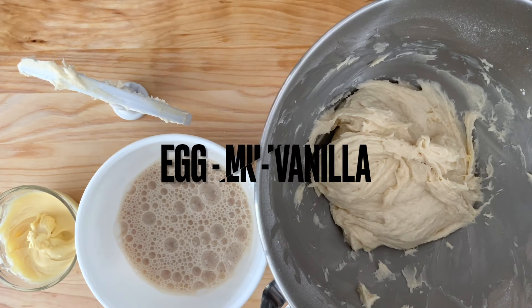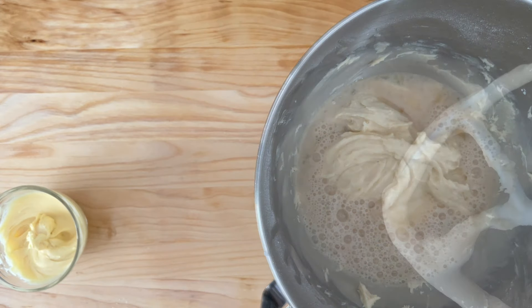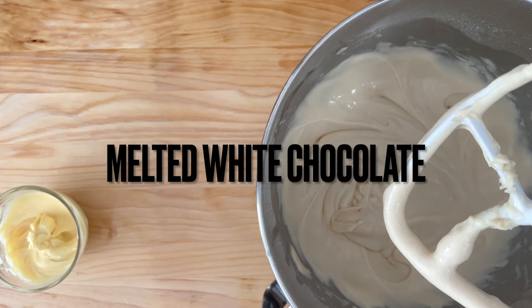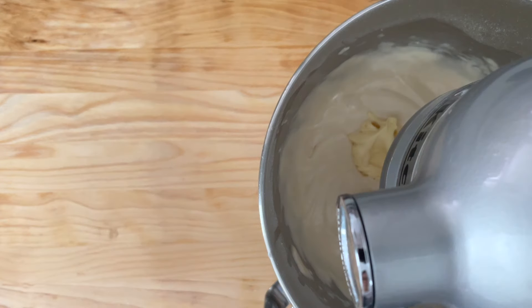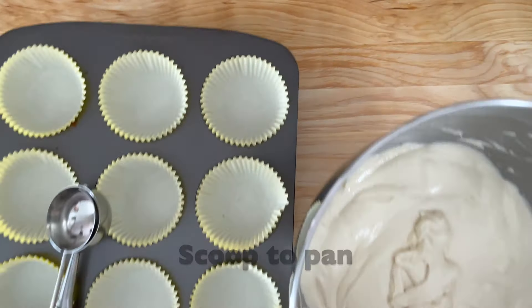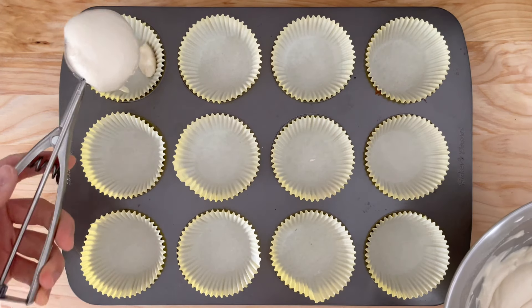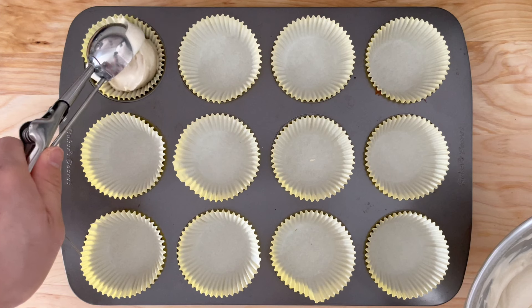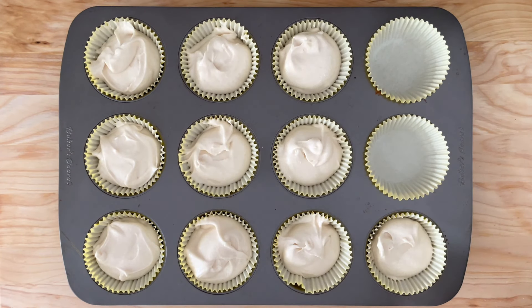One half of the lunch bag, one half of the rice, one half of green, one half of the rice.